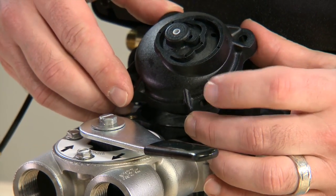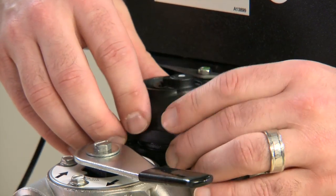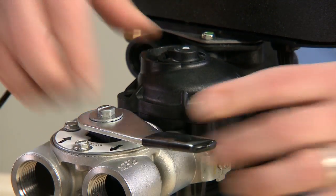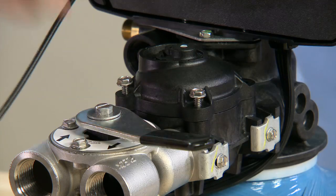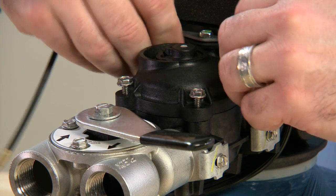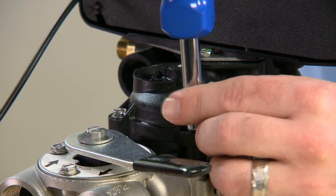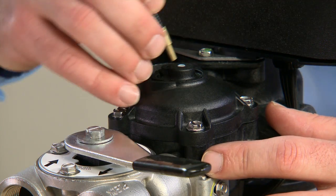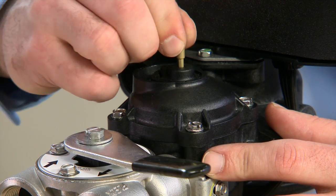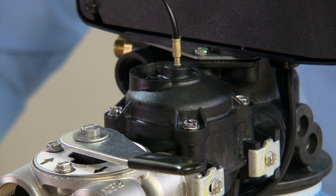We place the O-ring onto the cap and reinstall it into the body. It does not matter which orientation the cap goes on, just so long as the four screws line up. We press down, reinstall our four screws, and tighten them. Once the four screws are secure, we take our meter cable and press it firmly into the center of the body. Once everything is secure, we can re-pressurize the unit and test our progress.